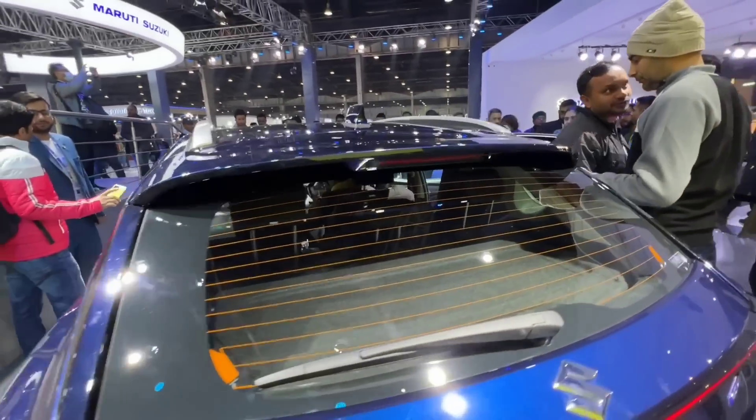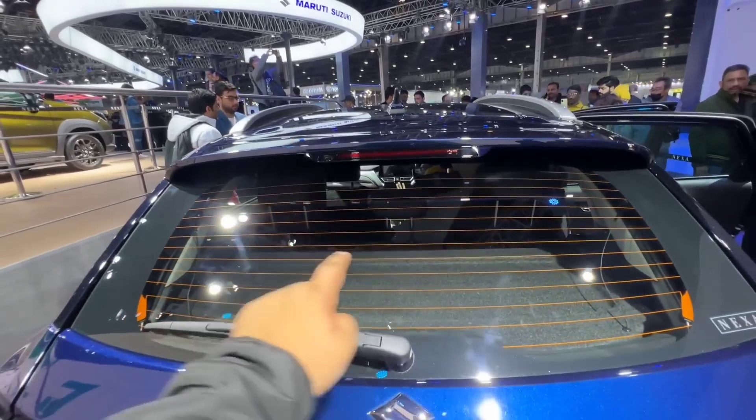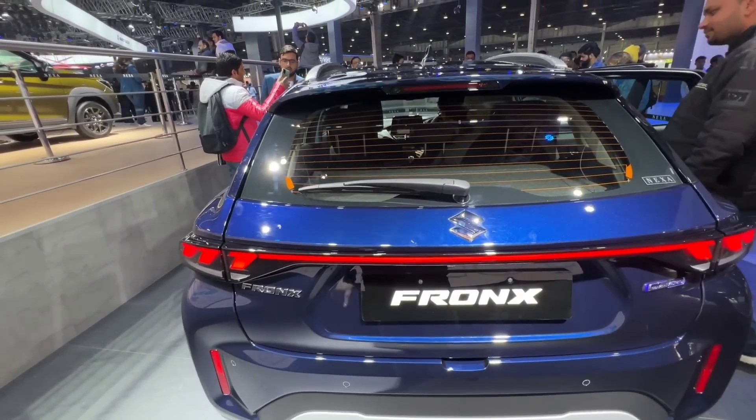At the rear, there is a spoiler-type element, as it is. The rear wiper will be available on the base variant. The Suzuki logo is present. The continuous tail lamp design is retained, though the center illuminated element may differ.